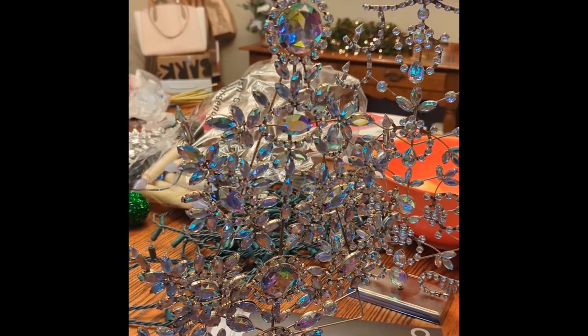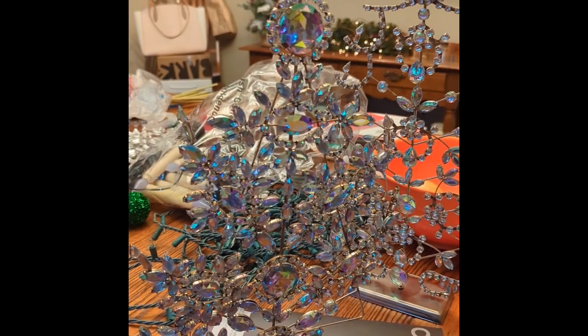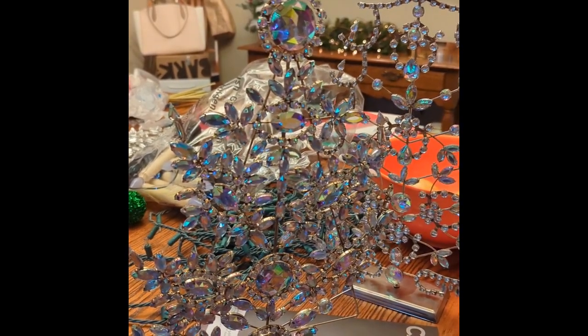In the repair shop today: a delightfully festive early 21st century Christmas tree ornament, made of plastic jewels and metal bars bent into a tree configuration.